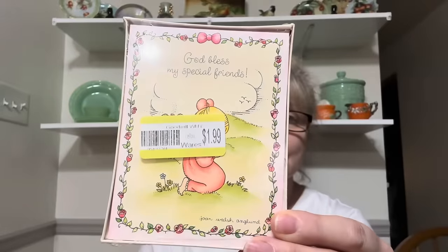I did get this for me. These are just little note cards — 'God bless my special friends.' Very cute. They're Hallmark. There's eight cards and eight envelopes.